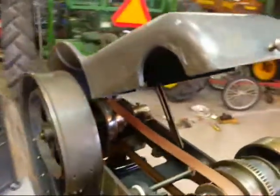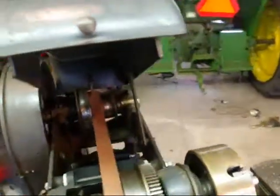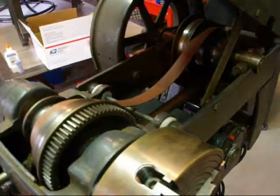This cover here is cast iron, very heavy — you wouldn't want to get your finger slammed in that thing. But as you raise this, it also releases the belt tension, so that is kind of a neat feature.